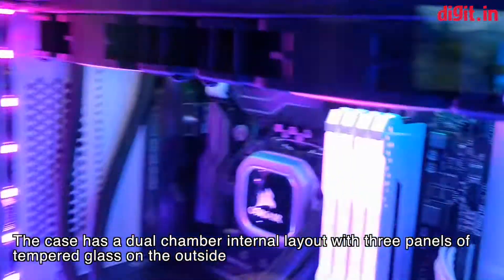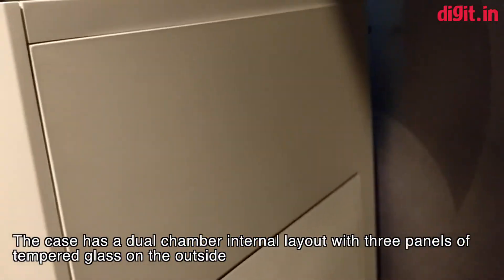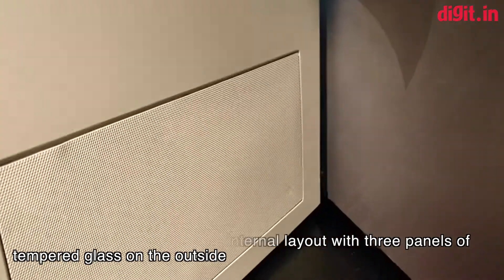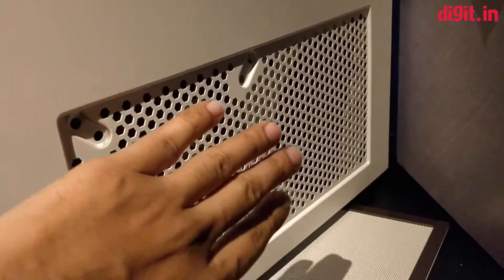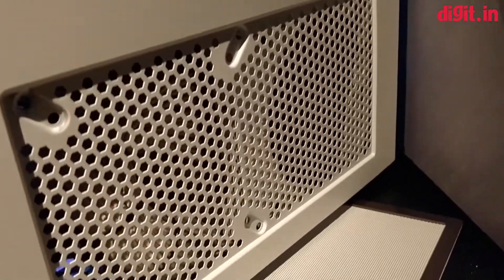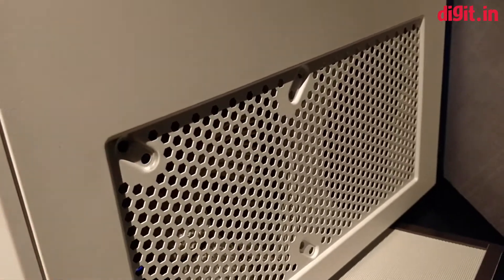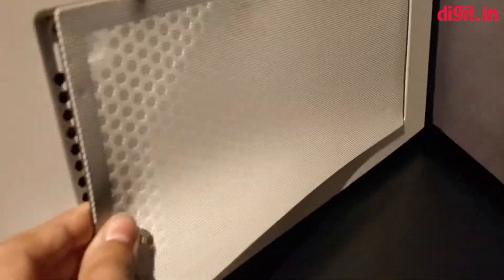The case has a dual chamber design, so on the front you have the core components while on the other chamber you have all your storage devices and the PSU. There is a dust filter over here, and if I take it out you can see that the PSU is installed over here. There is also another fan slot for your storage devices so that it doesn't get too hot inside, and since there are two screw holes we can say that you can install a 120mm or a 140mm fan in there.